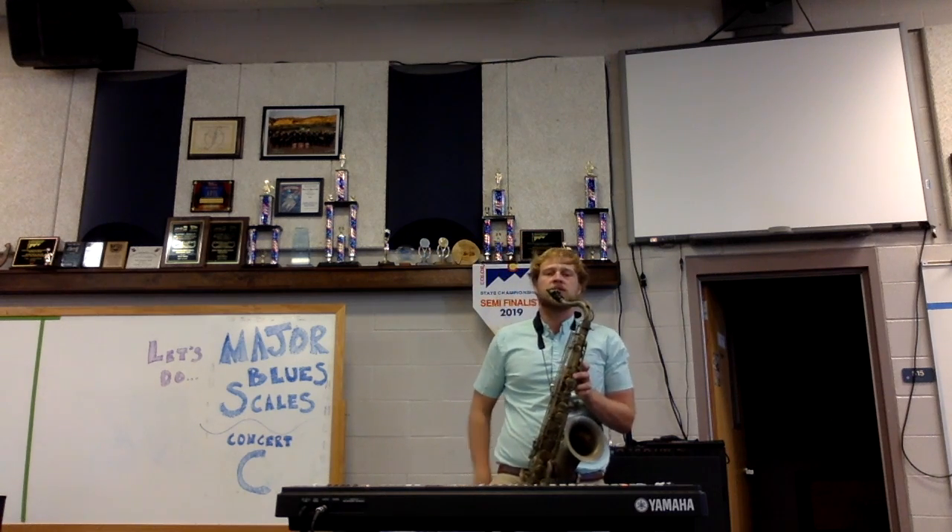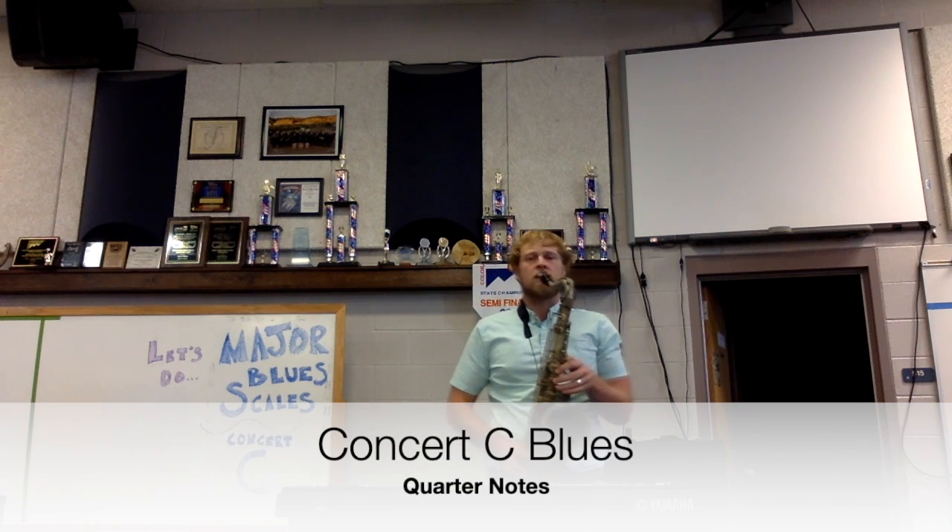Now we're going to go on to quarter notes. One, two, quarter notes, and... [quarter notes played]